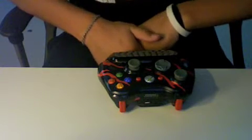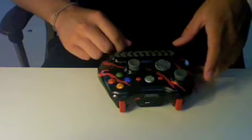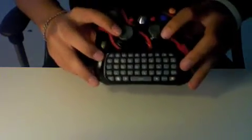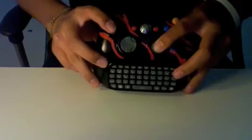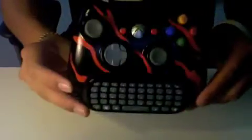Hey guys, this is my non-stop 360 and today I'm going to show you a controller I did for someone. Red tiger with his chatpad — he wanted all black, so I made it all black and red tiger. I think it looks really good, turned out good. I'm going to send it out Monday since it's a weekend.